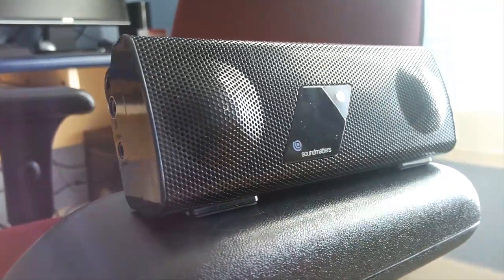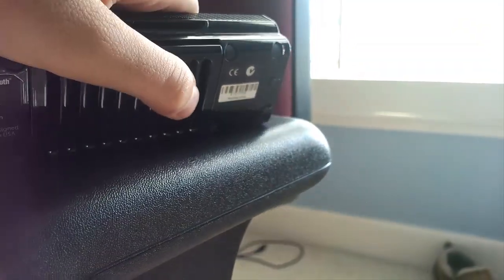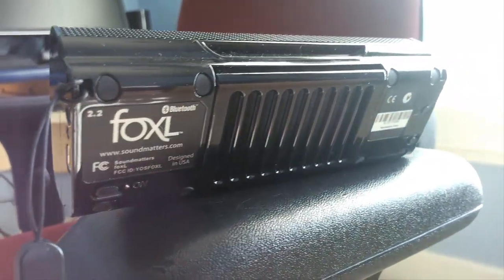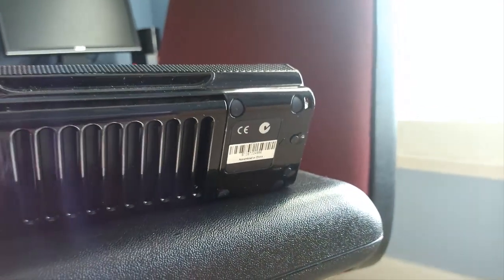The Foxel has two input jacks on the left side: one for power and one for a 3.5mm auxiliary audio input cable. On the rear side, the Foxel sports a grill that doubles as a kickback stand as well as a protector for the built-in patented bass battery. SoundMatters designed the battery to greatly amplify the bass attributes of whatever is playing.